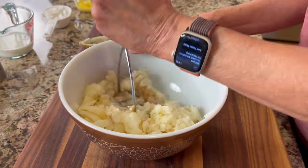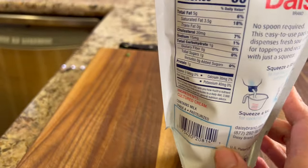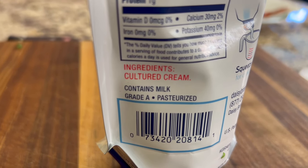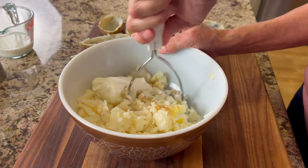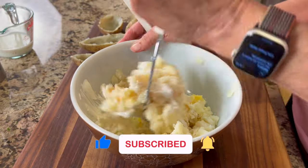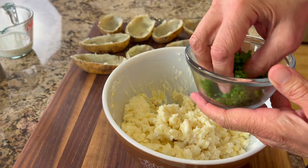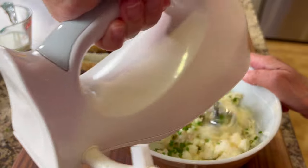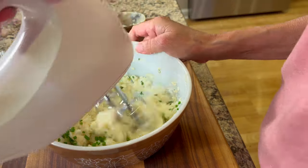Give the potatoes a little mash to get started, then add some sour cream. I like to use Daisy sour cream because the ingredients are plain, clean, and simple. In goes the sour cream along with some softened butter, then mash or smash it together until nicely combined — but don't over-mix, otherwise your potatoes might get a little gummy. Next add a couple tablespoons of chopped chives, mix that in, then add some whole milk. Warm the milk so you don't cool off your potatoes.